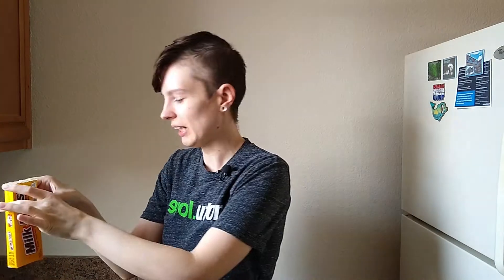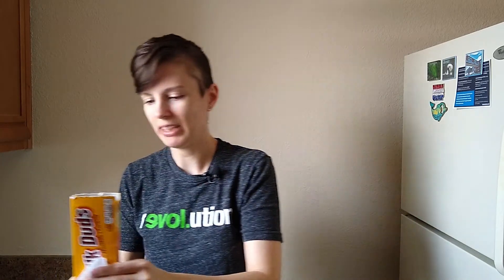We got a little drippage situation over here — the butter found a little spot to leak out of. Let's go ahead and put a little more on top. Now we can get the full experience.